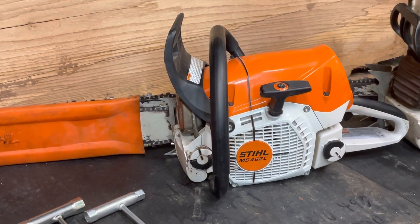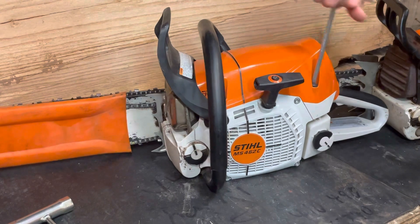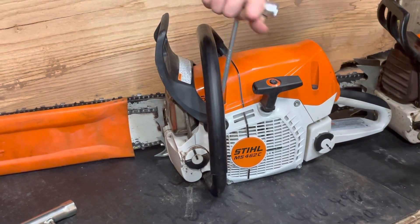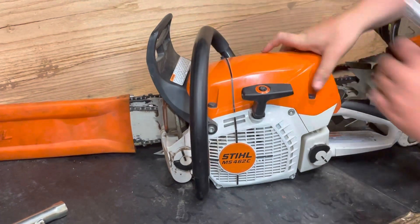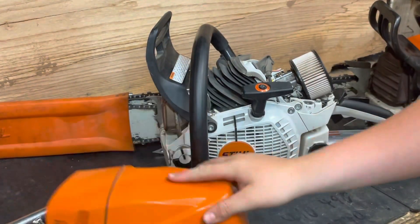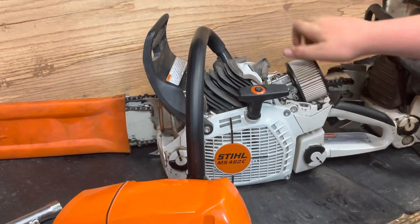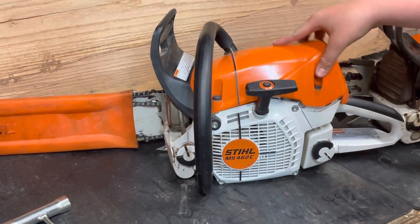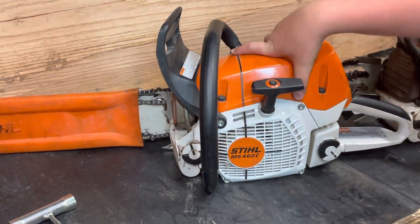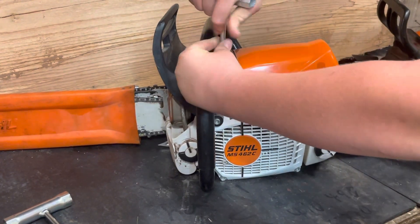To start out, the 462 — to take the air filter out, all you do is take the scrunch and turn these 3 quarter-turn screws until they're loose. They are captive, so you ain't gonna lose them. The air filter just unscrews — clean it out. The spark plug is right there, really easy to get to. Put the cover back on, lines up pretty well. Turn these screws until they find their spot.